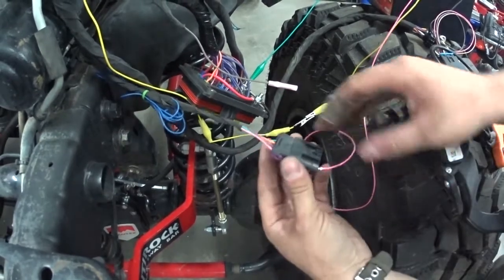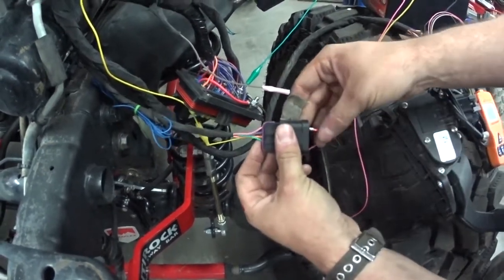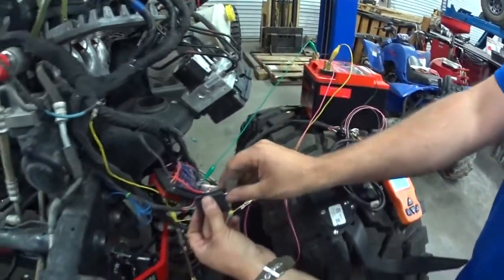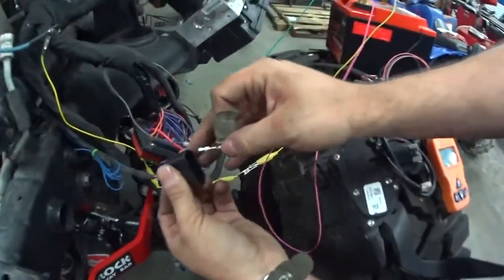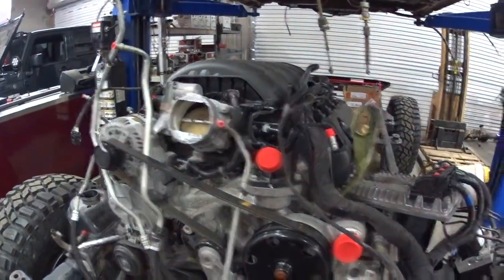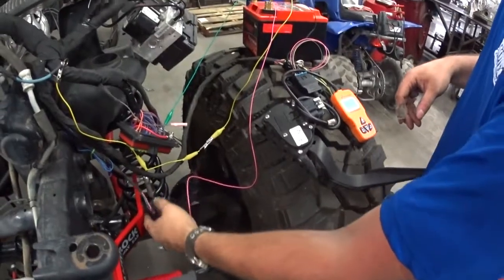12 volts. Right now we have it jumped — the pink wire — to the battery. Unplug it, plug it in, and you should hear the relay click. The throttle body comes to life, which is a good sign that you have everything hooked up on the engine.